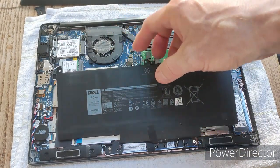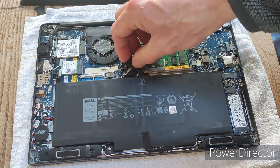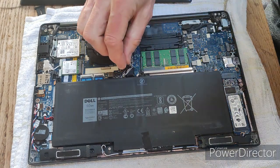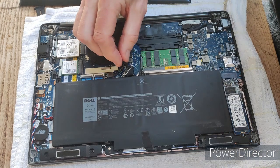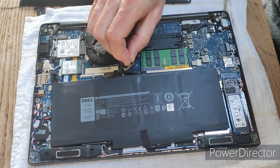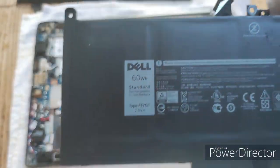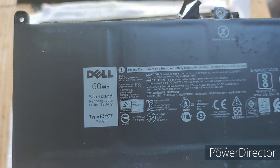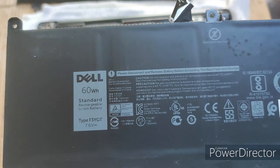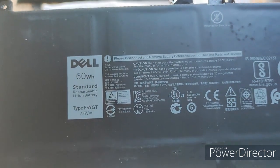The battery is also held in with a plug connector. It has a black tab for you to hold on to — just gently pull it up and the battery comes away. We can see this is a 60 watt-hour battery; the model type is F3YGT and it's a 7.6 volt battery.